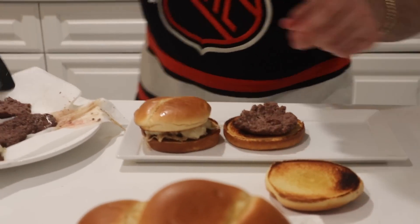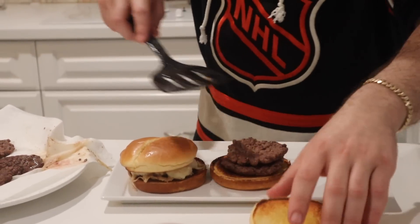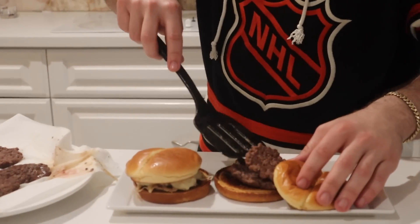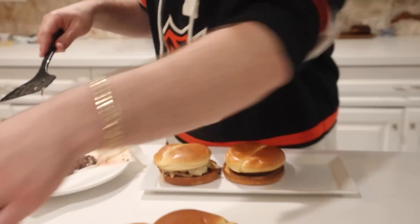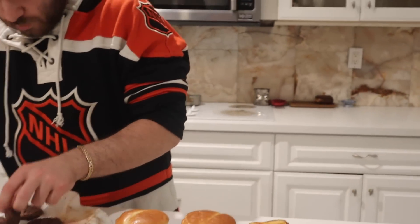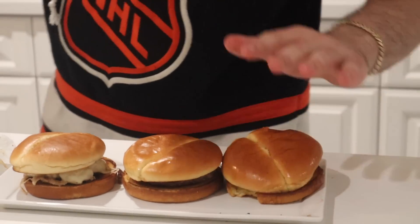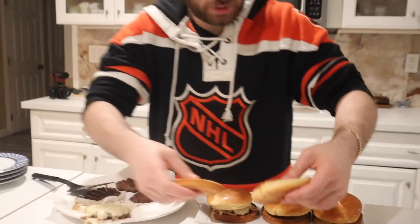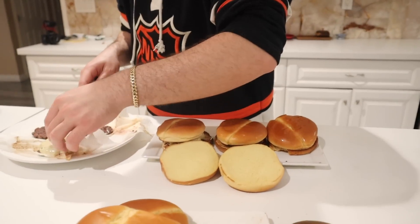So I made these patties kind of thin so you can put like two on one bun. For Beck I'm just gonna put one — he's, you know. I don't need a spatula. And since I don't like the buns actually being cooked, I just don't like the crunch.